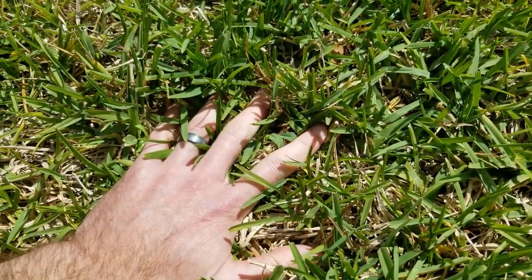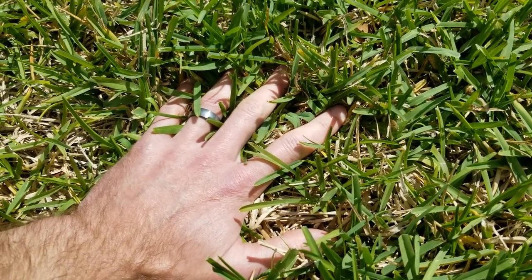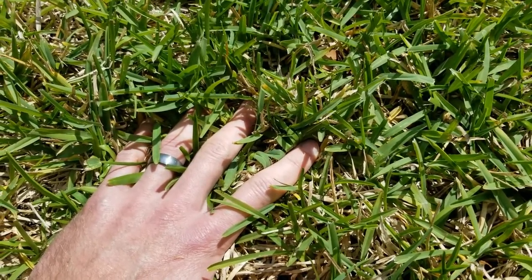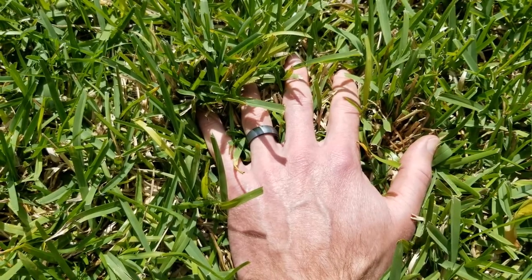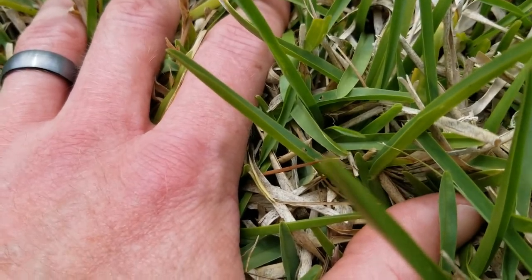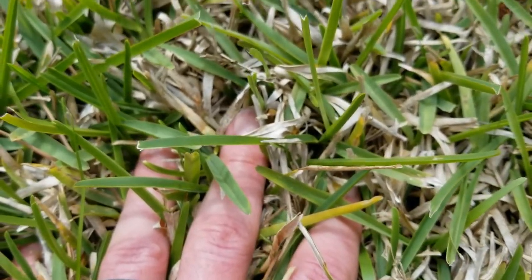I'm going to move my hand into the grass and see if any chinch bugs come up on my hand. There are other tests you can do — like putting a coffee can into the grass, filling it with water, and the insects will emerge at the surface — but for now I'm just going to do a visual test. I've had my hand in place for quite a few minutes and haven't had any walk over it, but I am starting to see them in the grass blades. This area has a significant number of chinch bugs and a lot of activity.